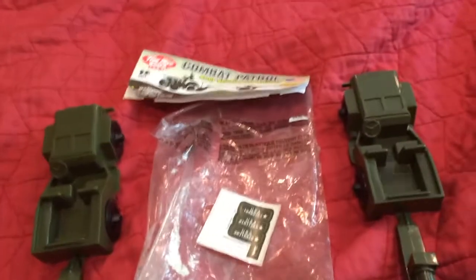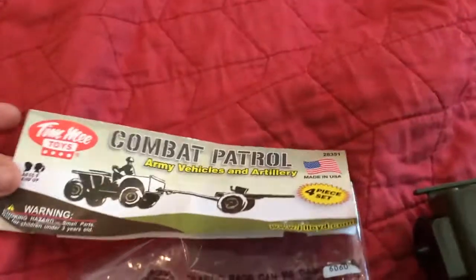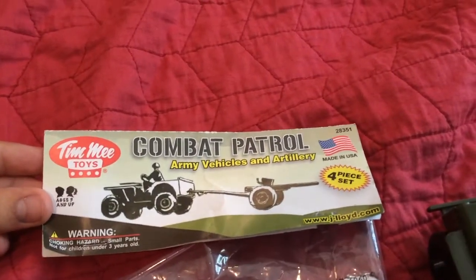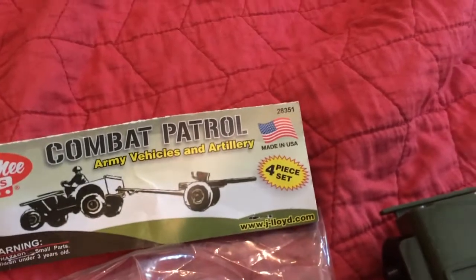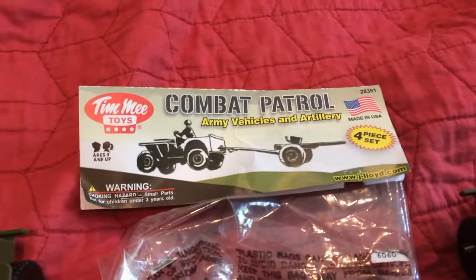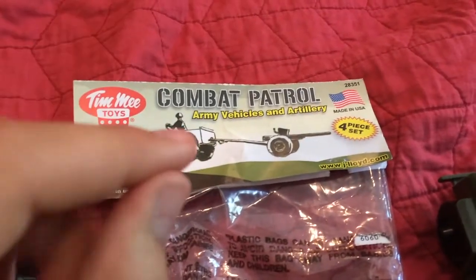Hey guys, Amazem here, and I have another army man review for you guys today. Today it is the Tim-Mee Toys Combat Patrol Army Vehicles and Artillery. It's a four-piece set, and it's made in the USA. I got it from victorybuy.com, and this is one of the many new things they just put on the website.